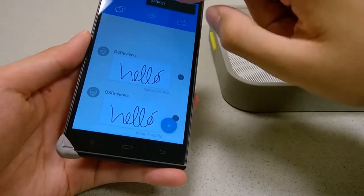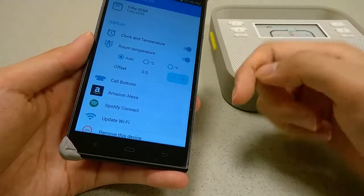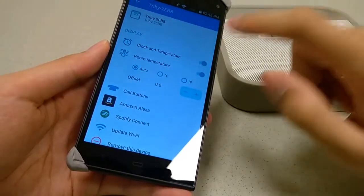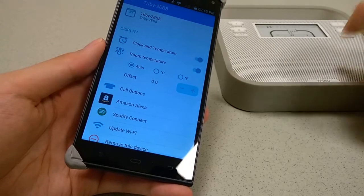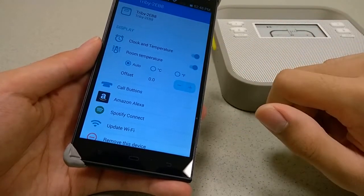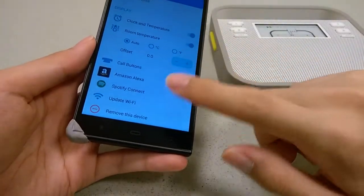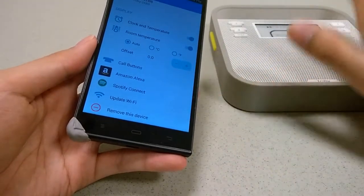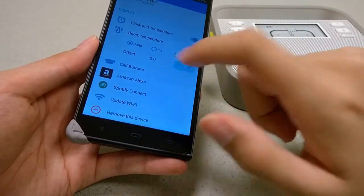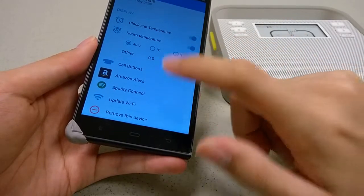If you tap on a specific Tribby in the app, you can change what's displayed when you don't want a bulletin board on the ink display. Options can include clock and temperature, which looks fairly neat. There's also a room temperature display that takes advantage of the onboard sensor, displaying in degrees Celsius or Fahrenheit. Other settings include updating the Wi-Fi, removing the device, connecting to another Tribby - you can connect to multiple ones using one app - as well as setting up your Amazon Alexa service, Spotify, and other connected features.